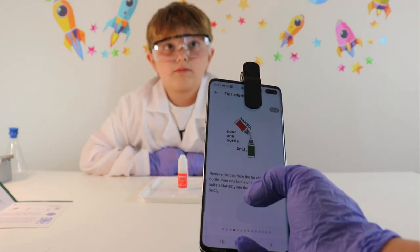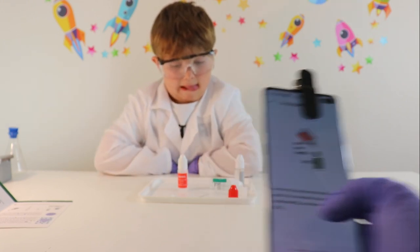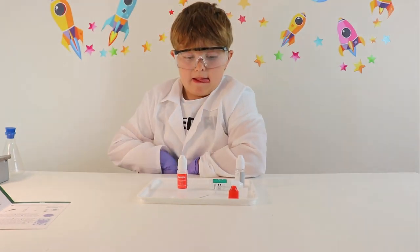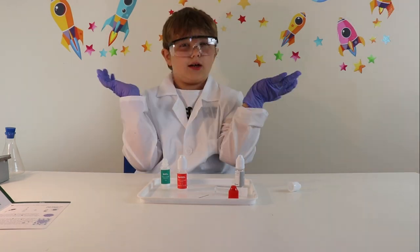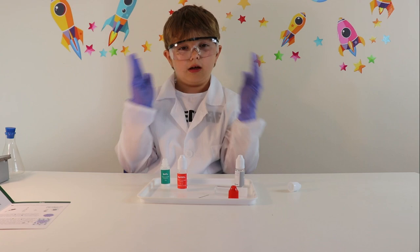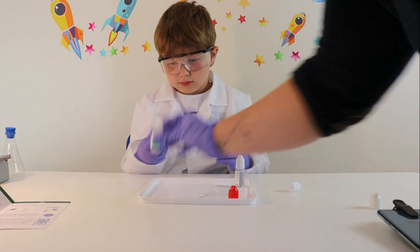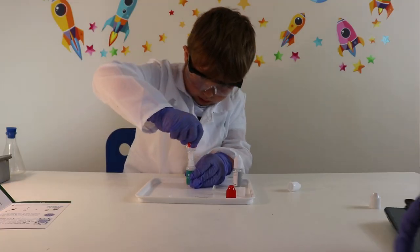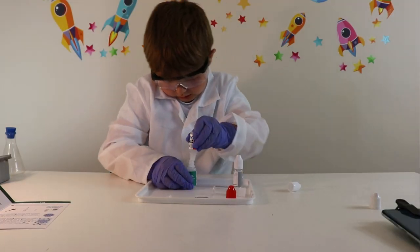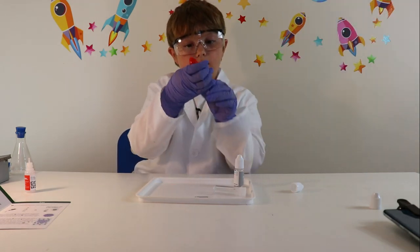Including the zinc. Next thing: remove the cap from the tin chloride, which is in the green bottle. Now it says pour one bottle of sodium hydrogen sulfate into the bottle of tin chloride, and you pour that inside this one. Ok Claire, you've got to shake this bottle for 30 seconds — one, two, three.